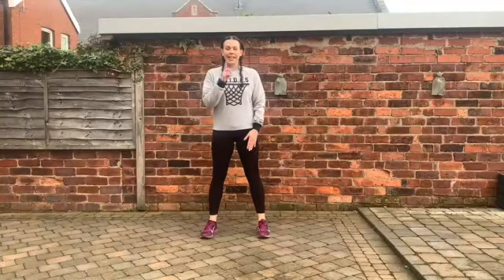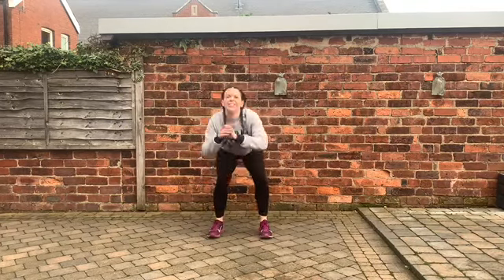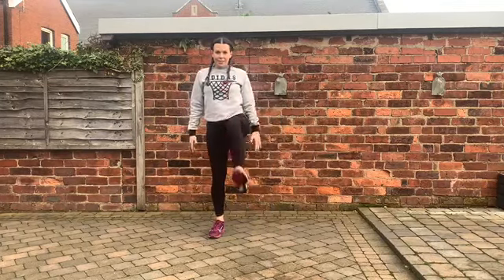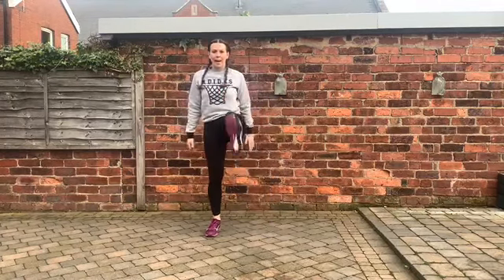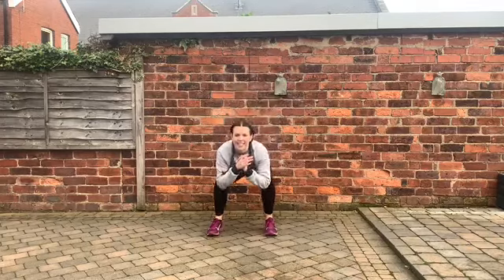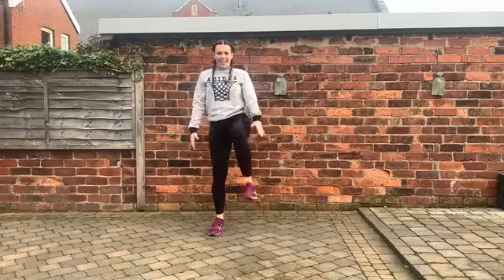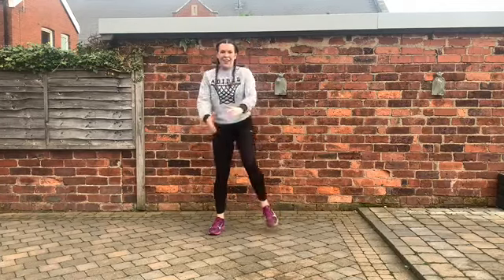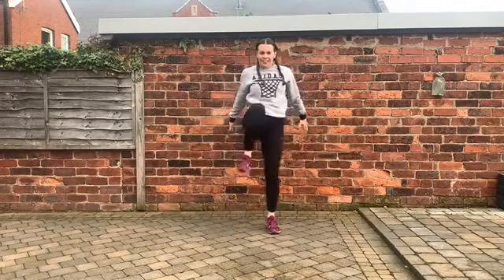Exercise one is squat kicks. We squat down and then kick in front, like you're trying to kick a door down, and we swap legs each time as we stand up, using our tummies to help us balance — squeezing those core muscles. Get nice and low, push that bottom back, weight in the heels of the feet. We have 45 seconds on and then a 15 second rest, 10 exercises. We can do this.